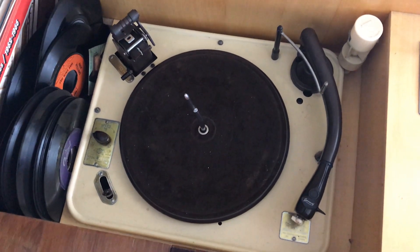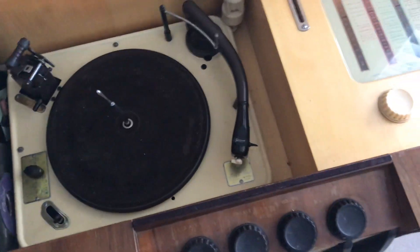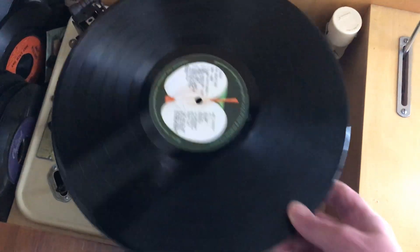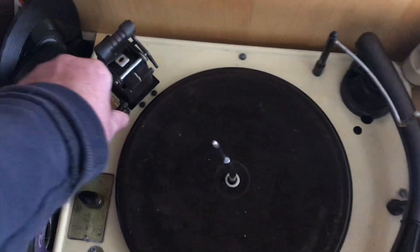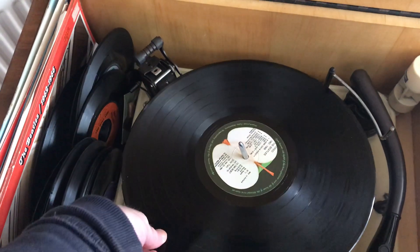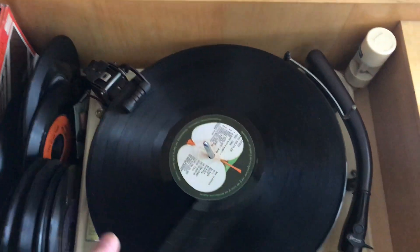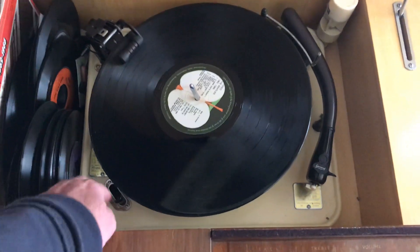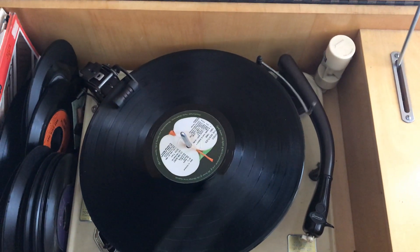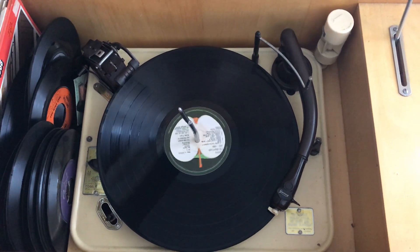I'll demonstrate how the different types of records play. Switch it on, get a 12 inch LP, set it to 12 inches, put the record on, lower the balance arm just to stop it from wobbling, and then start the record. The record drops down, the arm goes across, and it plays the record.